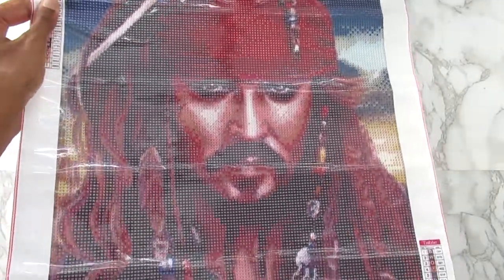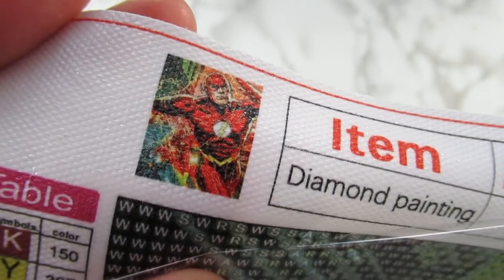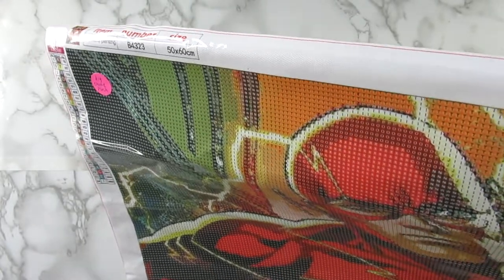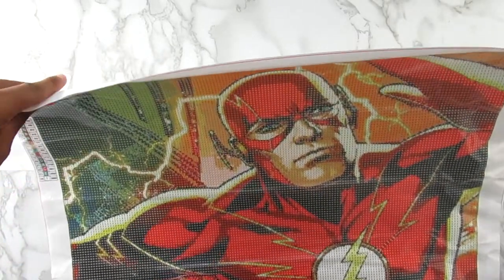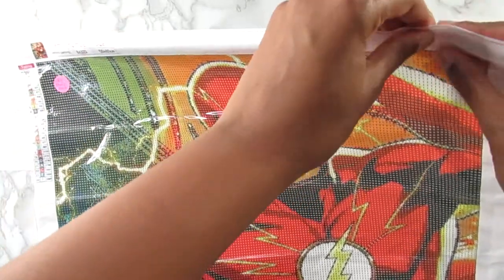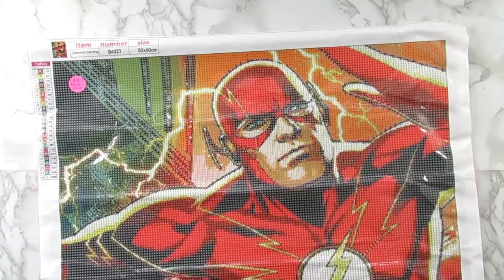So yeah, that is it for my Johnny Depp canvas — definitely looking forward to doing this one! And lastly, my big canvas: the 50 by 60, 24 colors. And this is The Flash! Again, another guy where I don't know what's going on with him in real life, but I got this canvas based off of liking the CW show. I'm not a fan of the newer seasons but those first three or four seasons were really good.